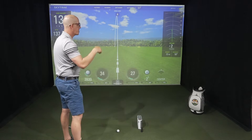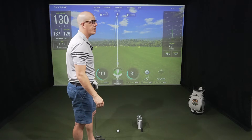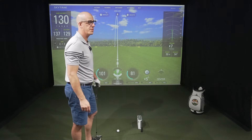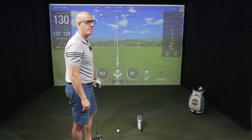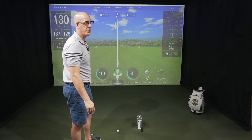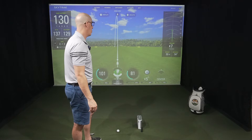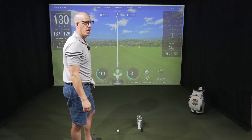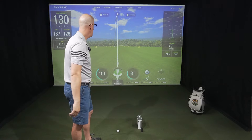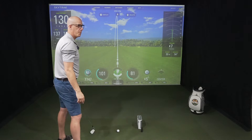Carry distance on this one: ST Plus is 130 yards, Unicore 132. Launch angle 27 degrees versus 29.5. Spin 7747 versus 8333 — a little off there. Ball speed's dead on at 101 versus 101. Club speed is 79 versus 81. Pretty good metrics so far — let's jump to the second shot.